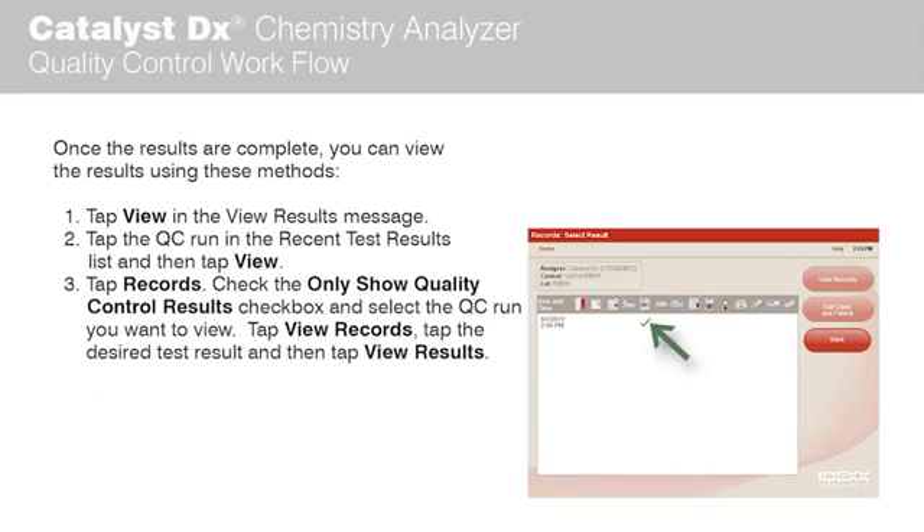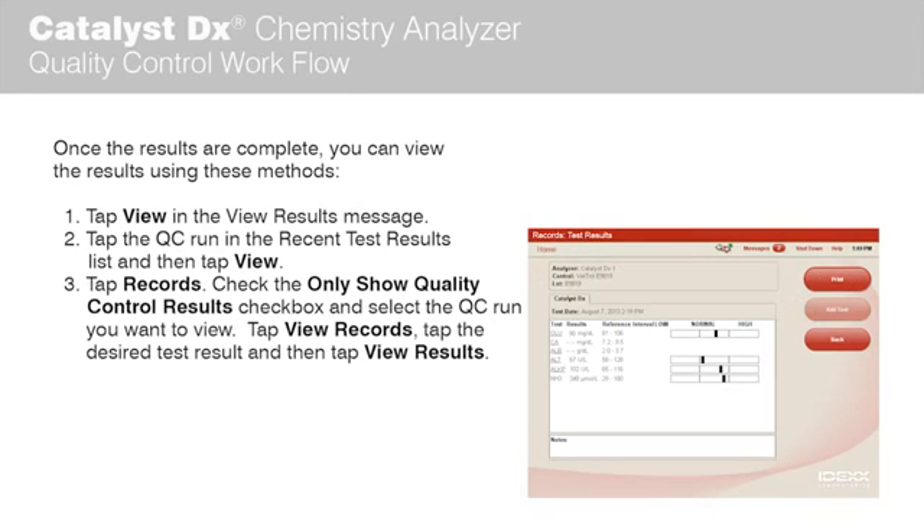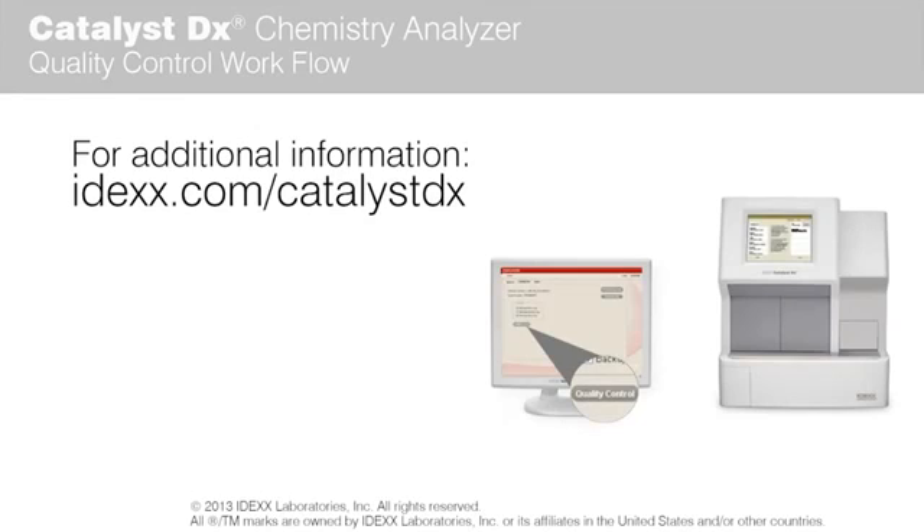Tap View Records, then tap the desired test result, and then tap View Results. For more information about the Catalyst DX Chemistry Analyzer, please visit IDEXX.com/CatalystDX.